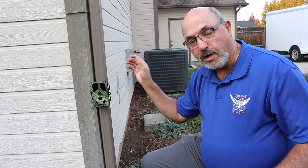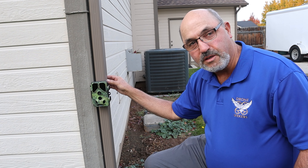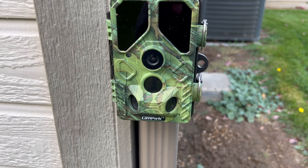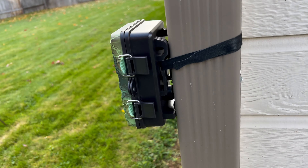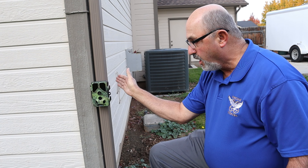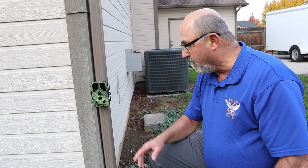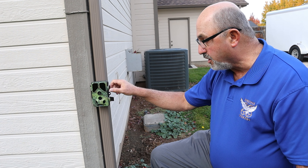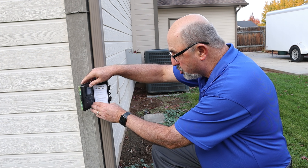I've got the trail cam all set up. I strapped it to the downspout on my house, mounted fairly low because the critters I'm looking for will probably be low to the ground. I just used a velcro strap and it attached right to the downspout — worked really well. All we need to do now is open it up, turn the switch to the on position, and it's ready to go. Now we just leave it for a couple of days and see what we capture.